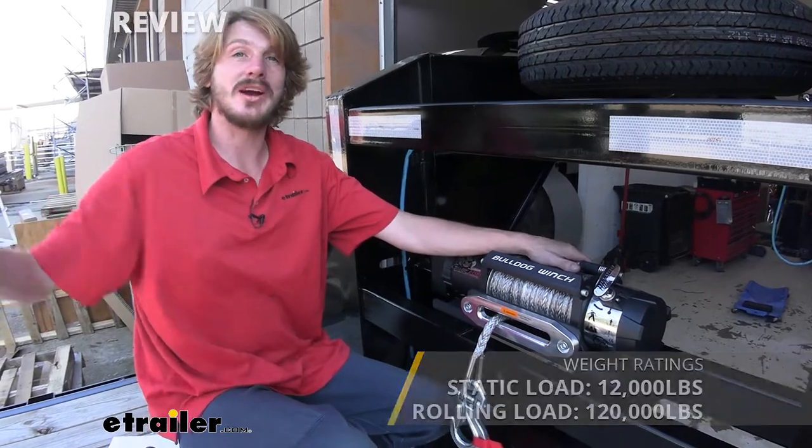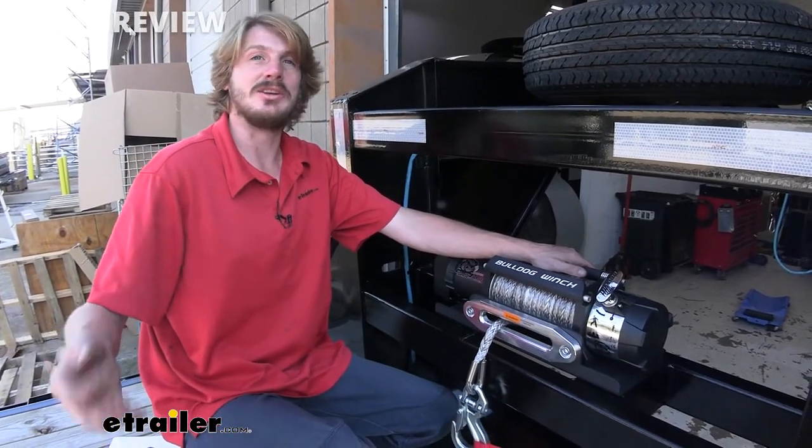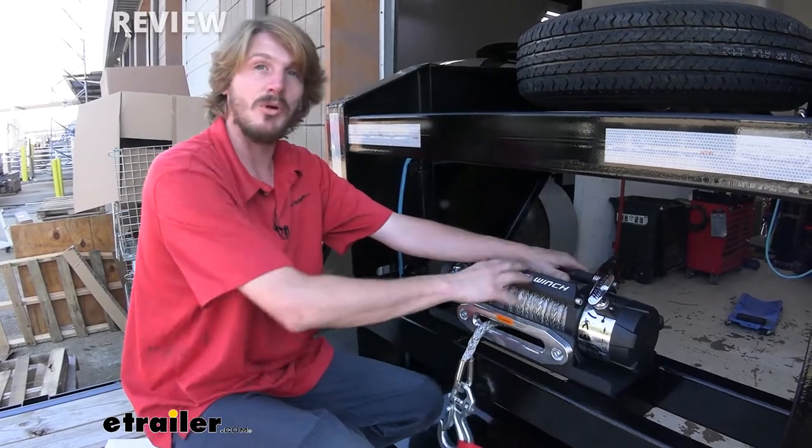So if you've got maybe even a tractor-trailer or something that's got a nice load on it and it's stuck and you just need to move it forward a little bit — maybe to get it out of the way, get a different car in the bay — you can use this, hook it up, and get that rolling.